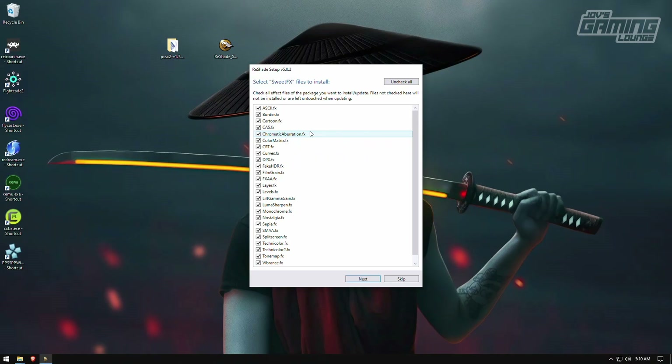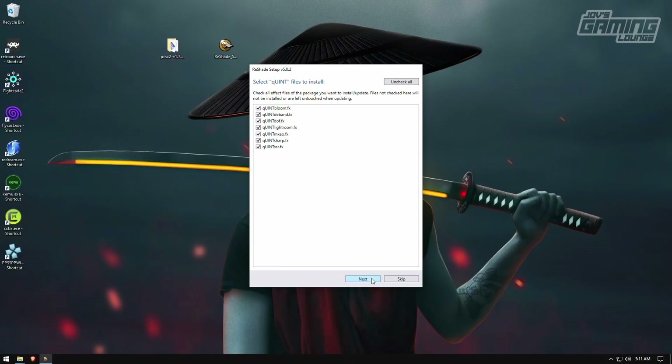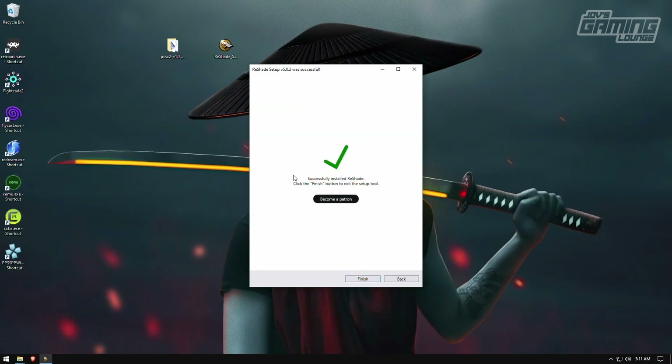Once you know which shaders you'll use, select only those — it's good practice since it takes less time to load, especially on a slower system. You don't want all shaders loading in, just the ones you want. For this example I know my computer can handle it, so I'll load all shaders, though I won't use them all. I'll hit next for the second group of shaders and hit next again. You can become a patron if you like. We're done — hit finish.